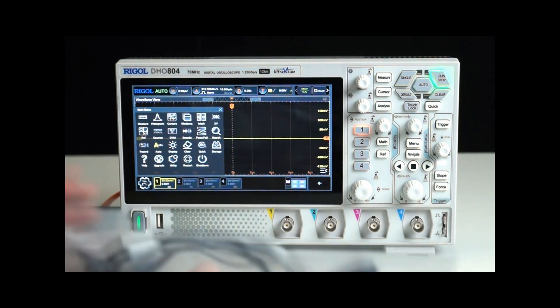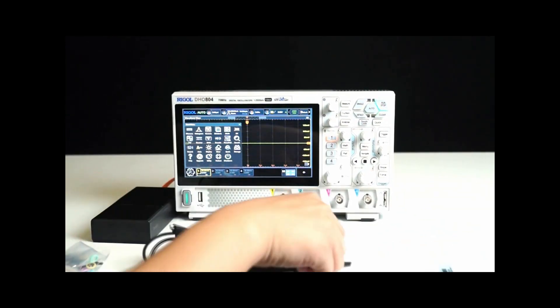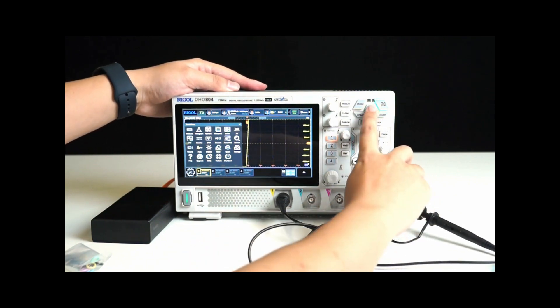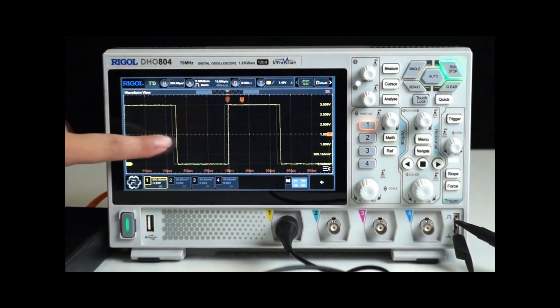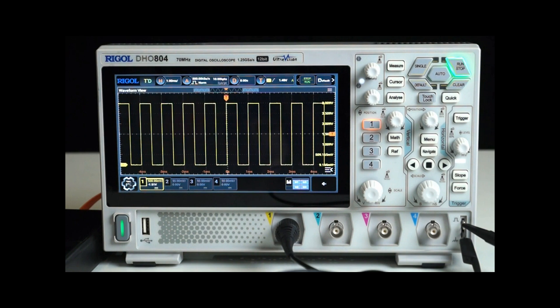Let's connect a probe to the oscilloscope and observe the waveform display using an actual signal. Connect the probe to any channel and also connect it to a self-test square wave signal. Press Auto and the waveform will automatically adjust its vertical and horizontal settings and display on the screen. We can use gestures to move the waveform up and down, left and right, as well as zoom in and out. The screen is responsive, the operation is convenient, and the waveform quantization is high, allowing us to see the complete details of the signal clearly.